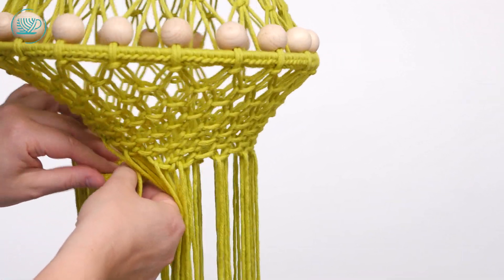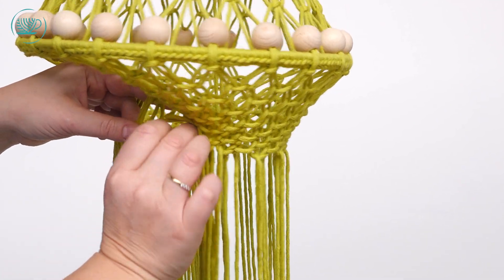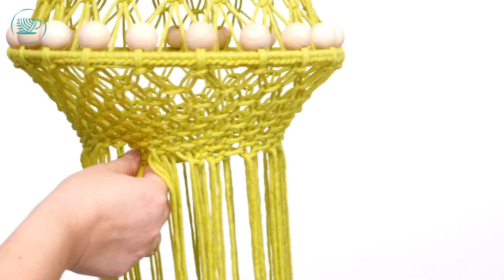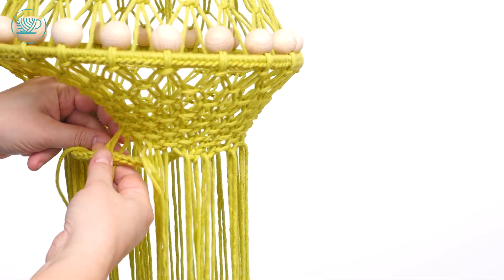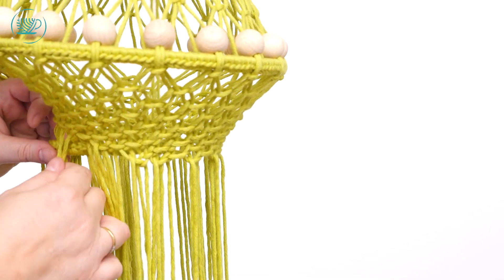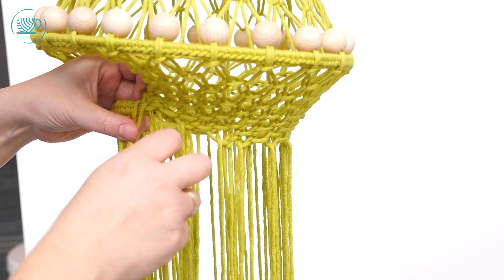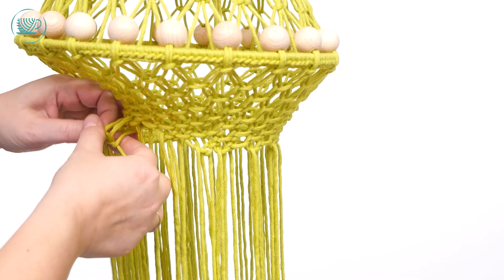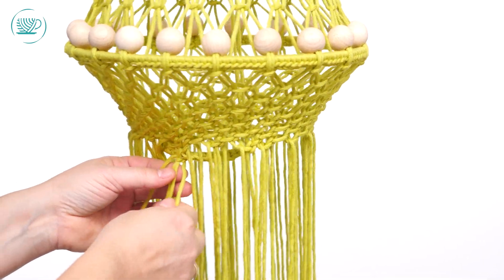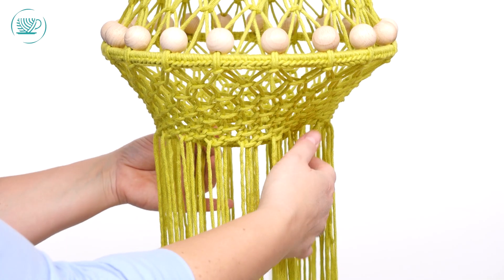We kunnen hem dadelijk nog weer helemaal recht trekken, dus hij hoeft niet zo keurig netjes te zitten. Dan gaan we hem naar de andere kant doen zodat hij weer vast zit, net als bij de bovenste ring. Dus dan draaien we hem. Het komt niet zo precies welke draad dat we pakken. Dan trek ik mijn ring iets naar voren en doe ik de rechtse draad ook door mijn ring heen. Dan knopen we hem weer en trekken we hem aan. Het gaat wel iets lastiger dan die bovenste want je hebt minder ruimte om te knopen.